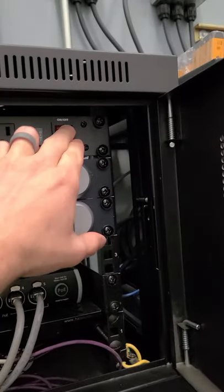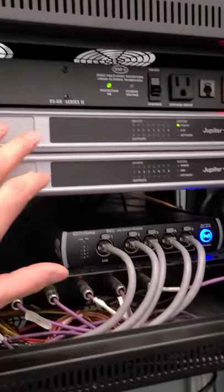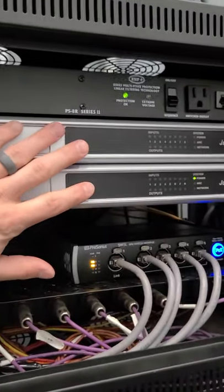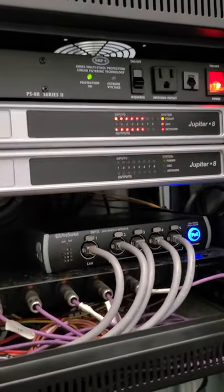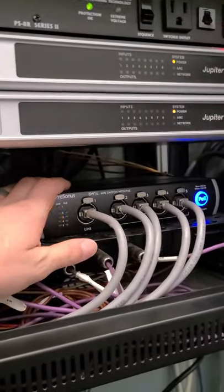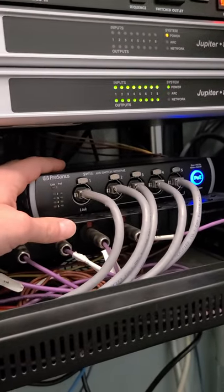Turn that red switch on and what that does is it feeds power to our Jupiters here, which distributes sound to our subs and our speakers and everything. It also powers on our audio network switch for all of the ear mixes and stuff on stage.